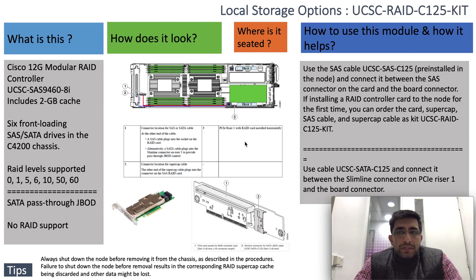The kit also contains a SAS cable and a SuperCAP cable, which come in as a bundle when you first order it. This can control the first six front-loading SAS or caster drives in the chassis. The chassis itself has slots for four caster nodes, each controlling six front-loading drives.